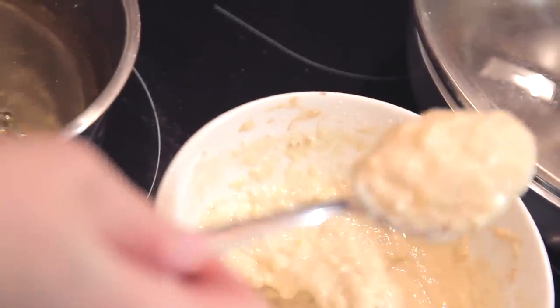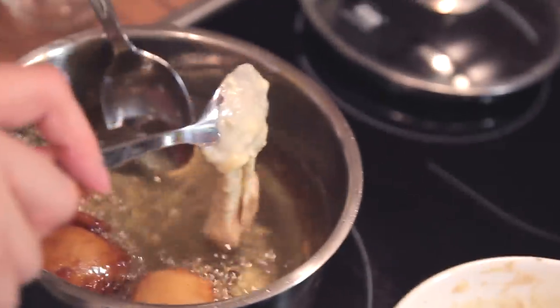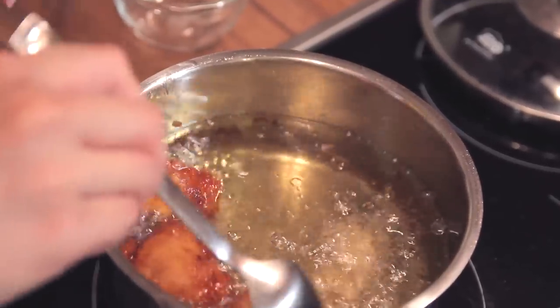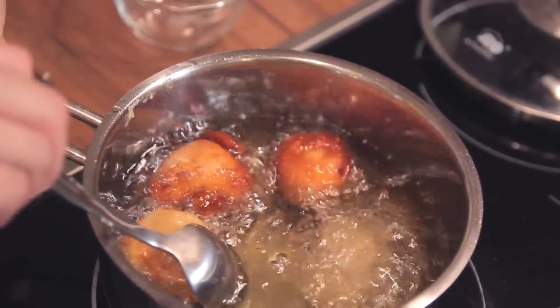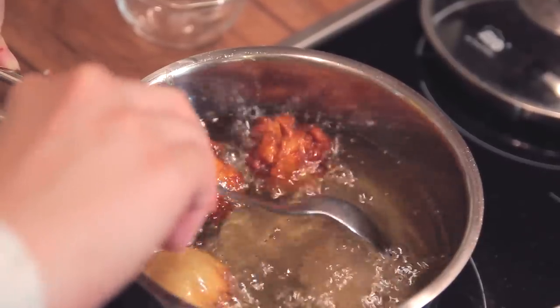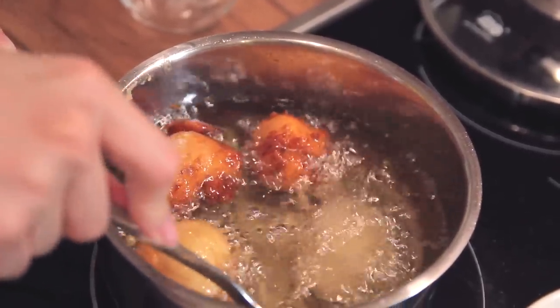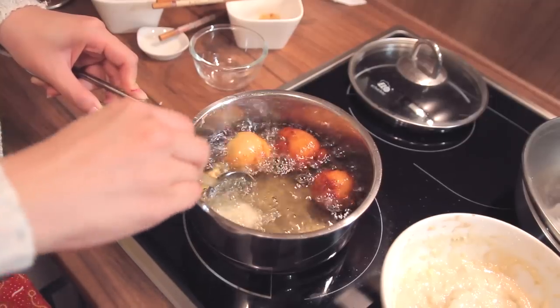It is not easy to shape the cokodok into a very uniform ball, so don't be too strict about it. What you can do is just put the mixture into the pot, let it sink for a while, then using another spoon push it up slightly, and by itself it will float. Then using the spoon we used in the pot, we're just going to shape the ball.